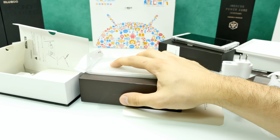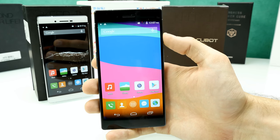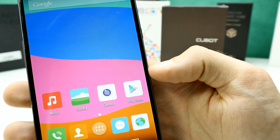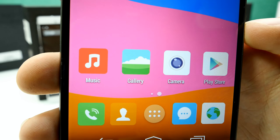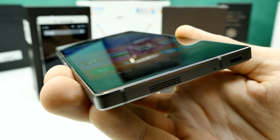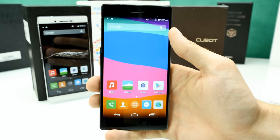Here's the black Cubot X11, and at first look it's looking really good. I've changed the wallpaper so you can see the bezels — about 3 millimeters on each side. The build quality is really amazing. The 720p display looks quite sharp and the viewing angles are really really good. I'll show more of that outside in the full review.